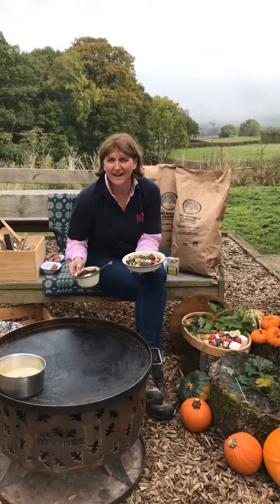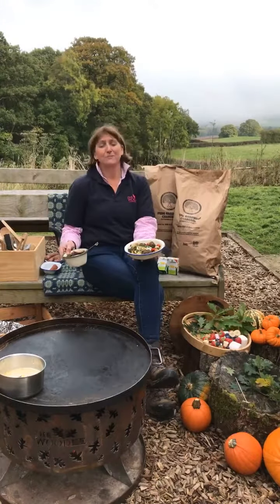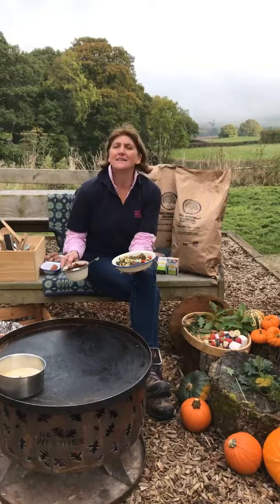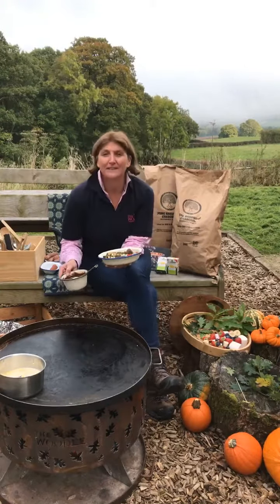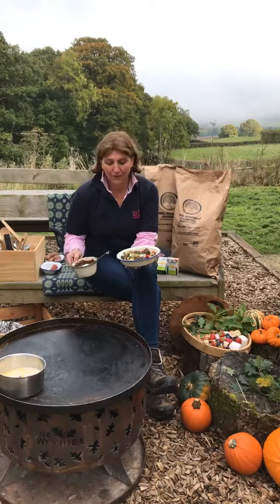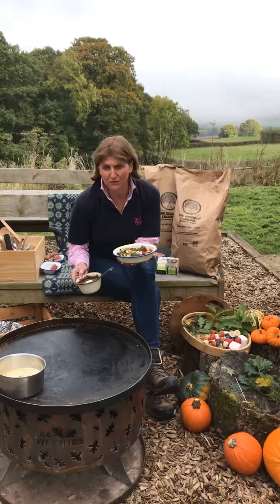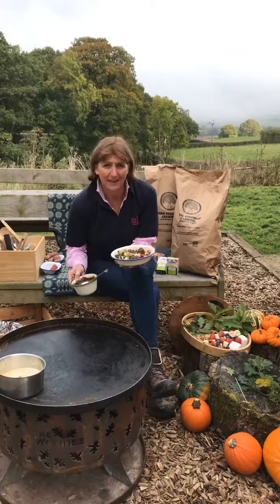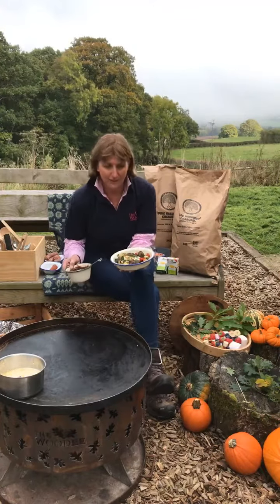Hello, and you join us live from the Hay Charcuterie in the beautiful rural Herefordshire countryside near Yayonwai. Today we're doing our Halloween inspired cookout. We're going to cook two very simple recipes for you today and show you a few cooking tricks to give your guests at Halloween and Bonfire Night some treats.